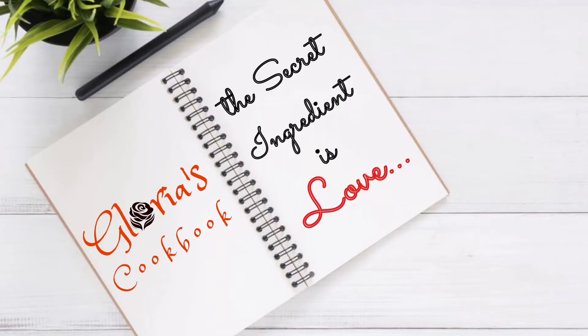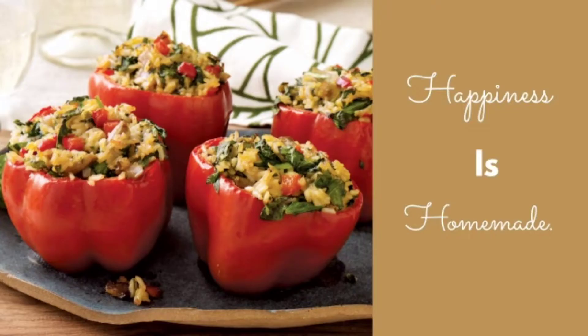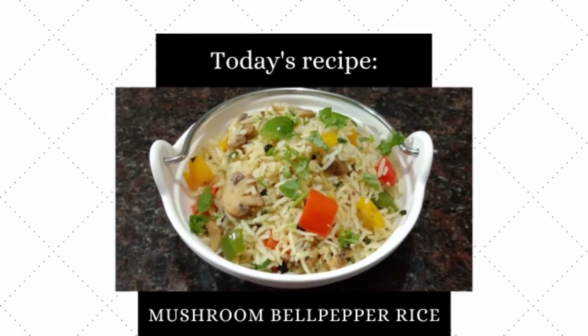Welcome to Gloria's Cookbook. If you're new to my channel, please subscribe. Hi, Foodie Buddies.